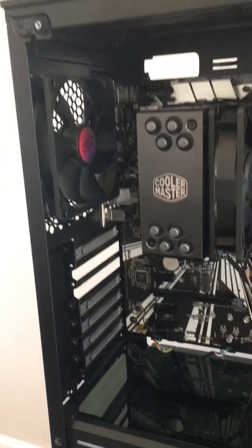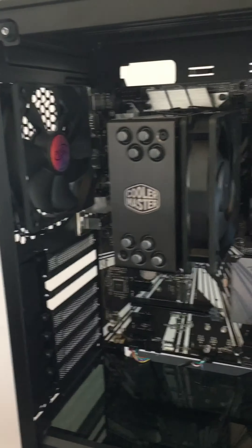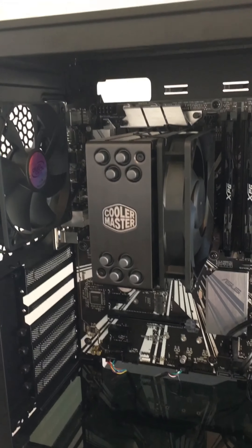So once I get my power supply, we will continue to build it. This is it for now — this is day one of building the PC. There should only be two days.